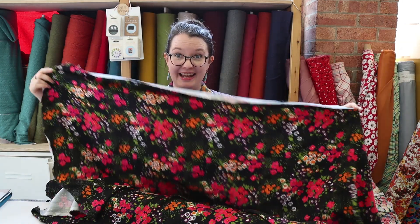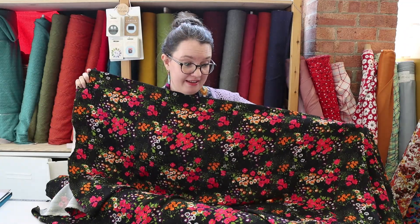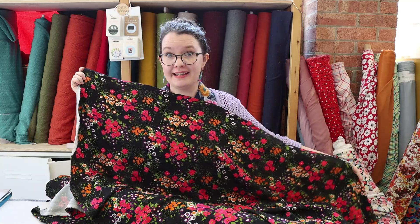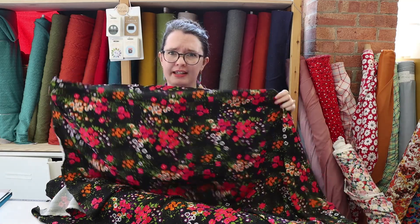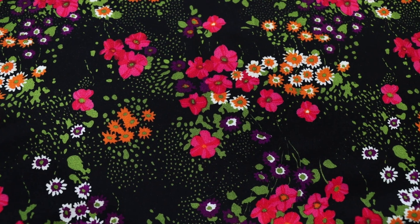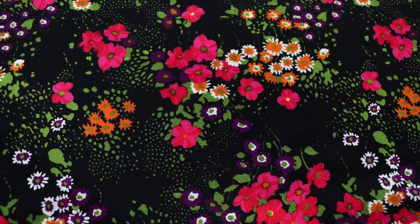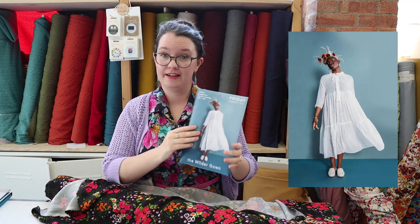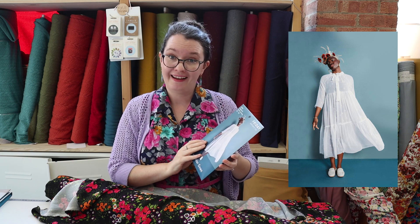So this next one came in this week. It's from the New Fabric Godmother Collection, it's called Vette, and it's a viscose twill. It's really nice and heavy so it's good for autumn and going into winter. I just really love the bright colours on the black background — I think it's really nice. I'm going to use the Worlds pattern but hack it a wee bit.